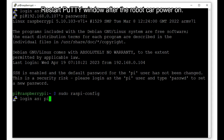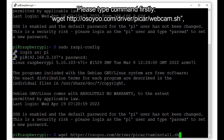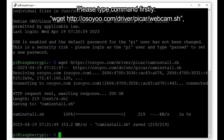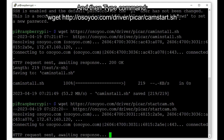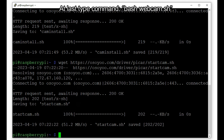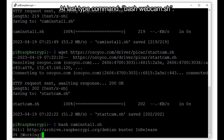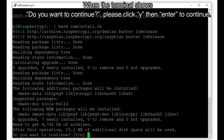Restart the PuTTY window after the robot car powers on. Type three commands to install the MJPEG streamer software. First, type: wget http://osuyou.com/driver/pycar/webcam.sh. Then type: wget http://osuyou.com/driver/pycar/camstart.sh. Finally type: bash webcam.sh. When the terminal shows 'Do you want to continue?', click Y then Enter to continue.